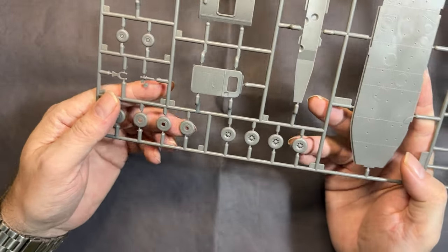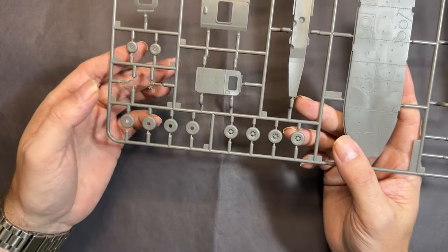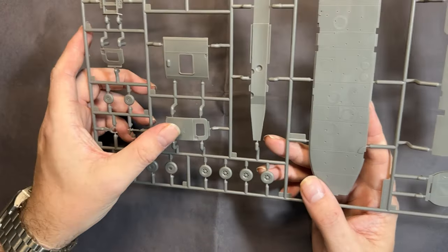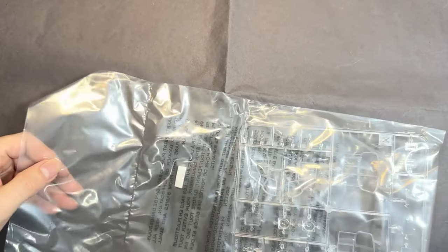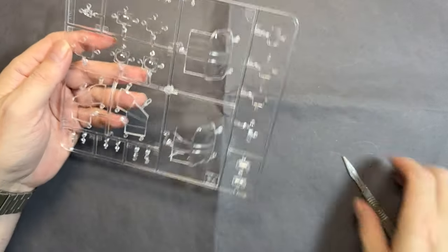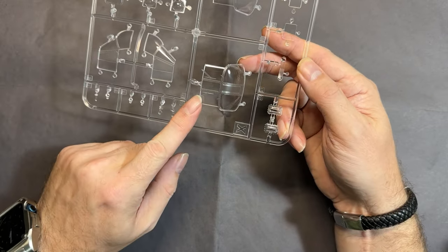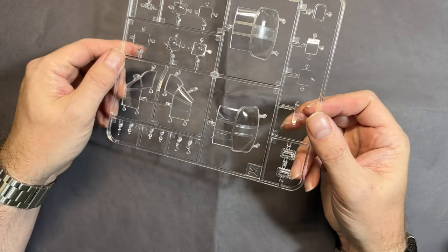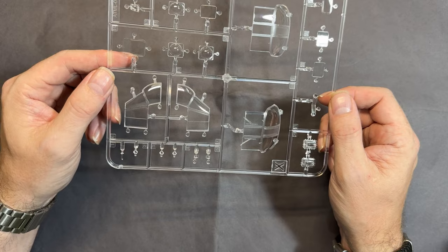We've got the wheels — no weighted wheels — four forward, four main wheels to either side, and a tail wheel. Then the doors and one of the bulkheads. Finally the clear parts — two different types, one with wiper blades and one without, and they are all crystal clear with no issues whatsoever.